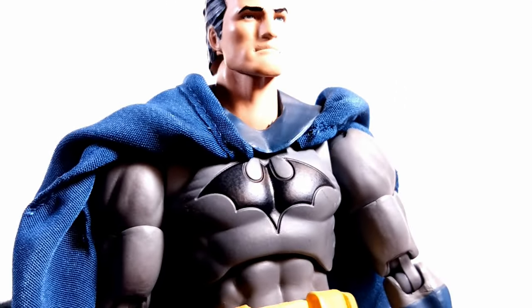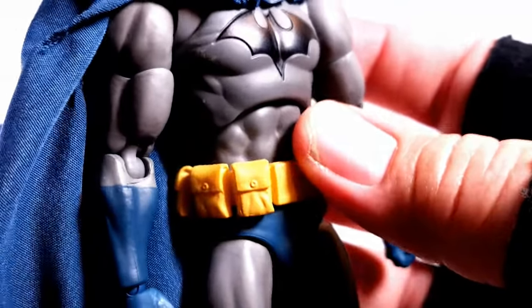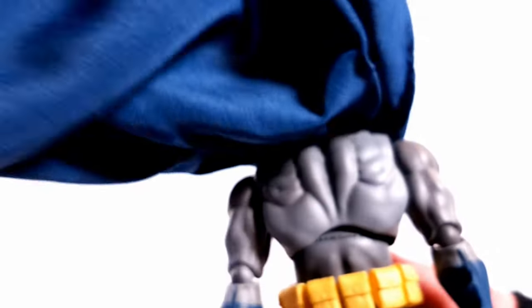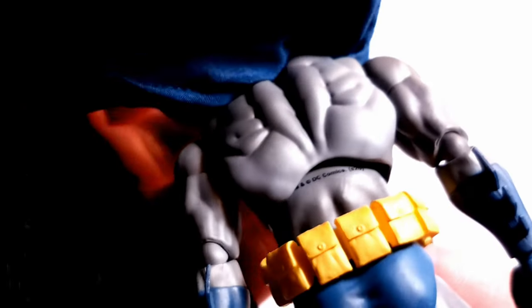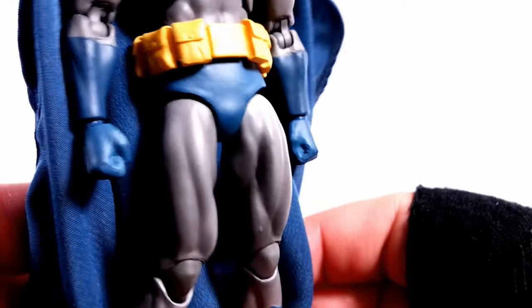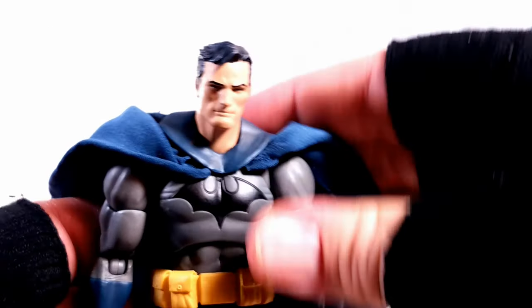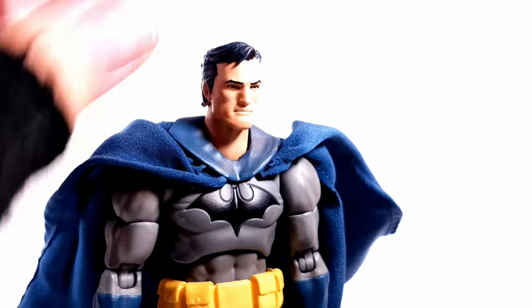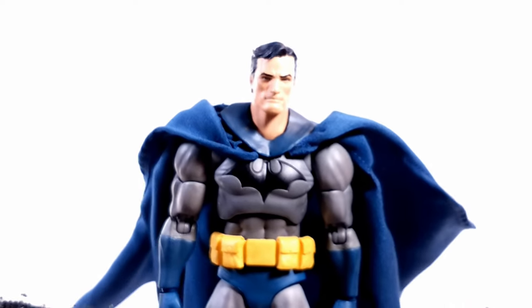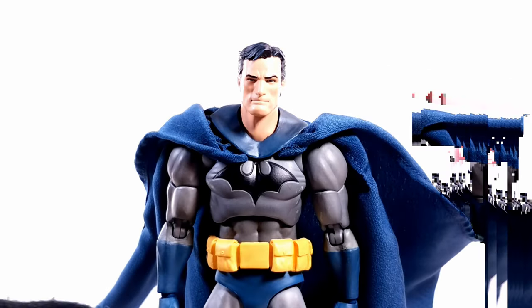The Bat logo looks phenomenal. Utility belt's great, and I like that it's kind of loose to make it look realistic. His muscle tone looks awesome. The grays and blues all the way through the figure just look absolutely spectacular. One thing I kind of wish is that this Batman was a little beefier, especially in the legs. I also wish that you could take the cape off, kind of like how you can with the Year Two Batman. This does not come off — or if it does, I'm a little afraid to pop it off myself.